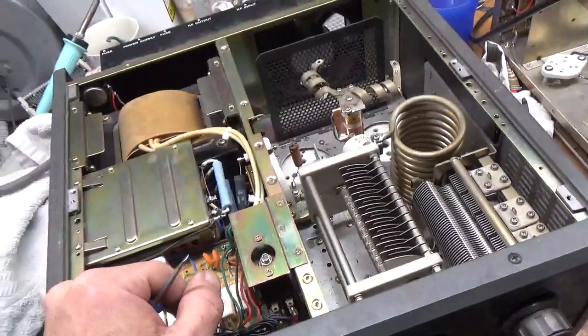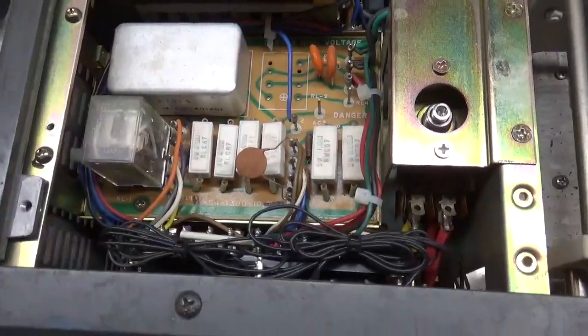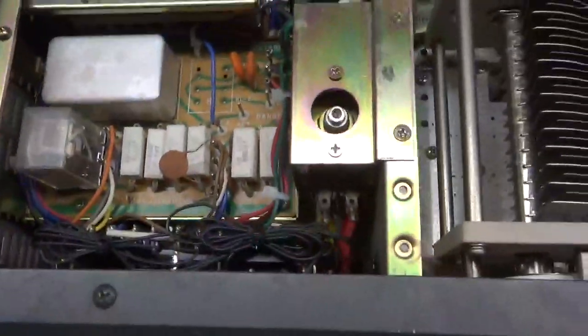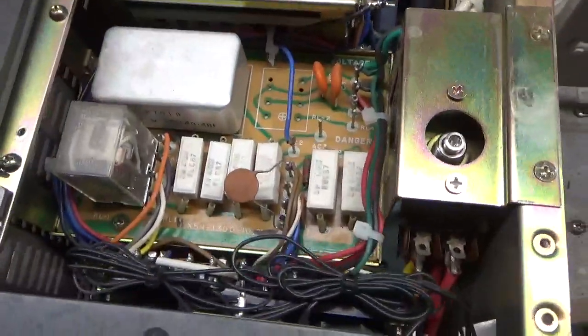Take care, see you guys again soon. 73. Oh, one last thing — I forgot to zip tie the wiring. I want everything nice and clean. Catch you later. 73.